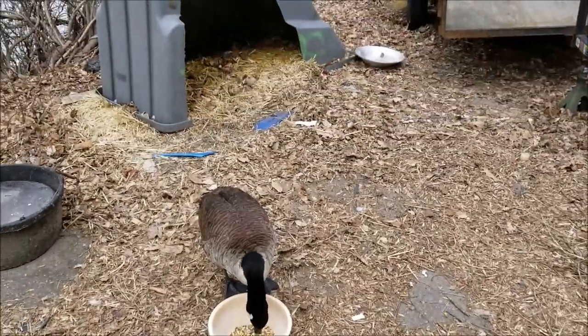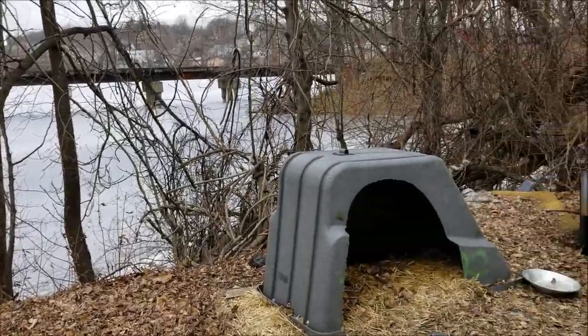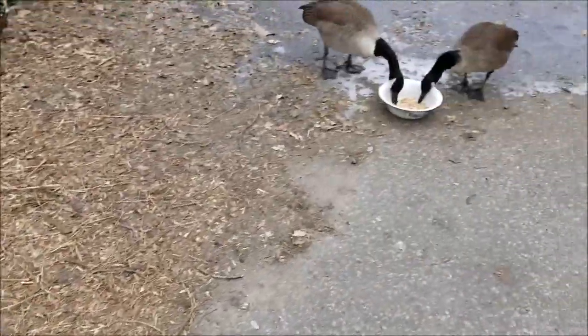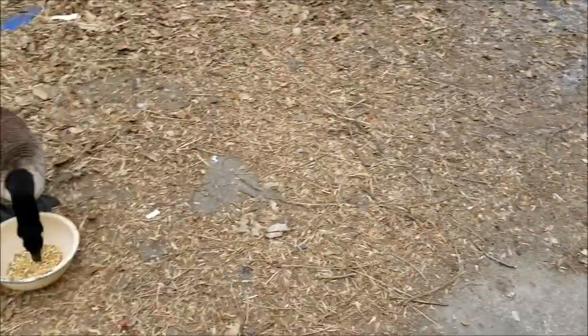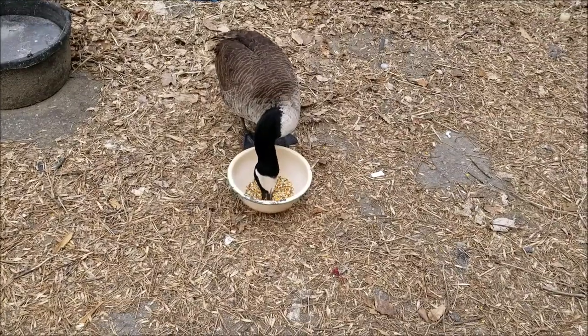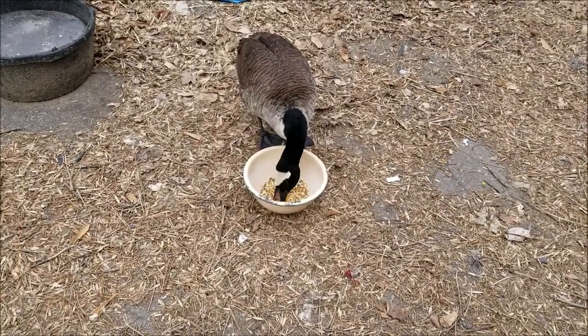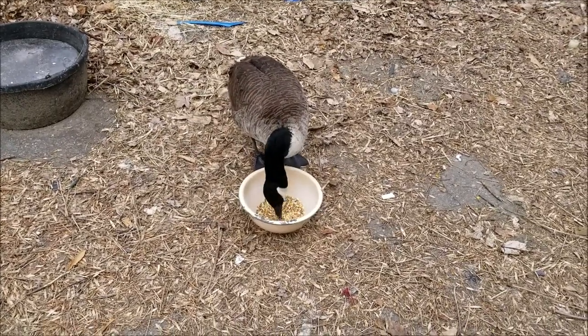Look at Dave — the pond is frozen solid except way over at the other end. Back to feeding the geese. Hey, Davey boy, he's loving it. Here's your beauty, boy.